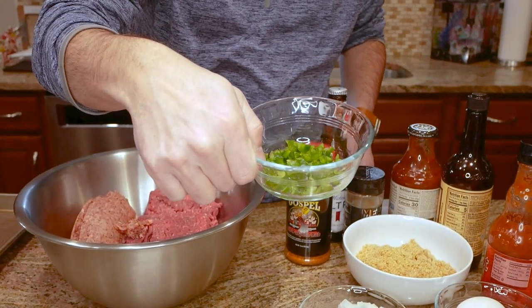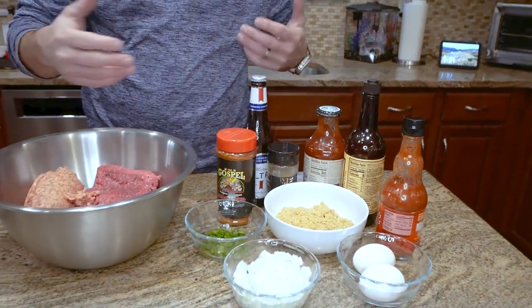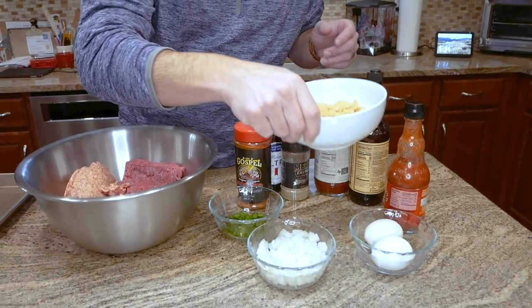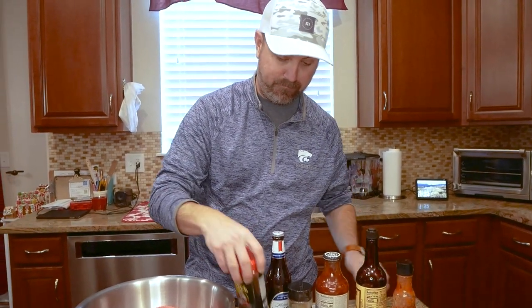We're going to be adding in some onions, a little bit of jalapeño — which is something I've never tried before in meatloaf — a couple eggs. A lot of people use bread as a binder, but we use chicharrons or pork rinds, blended up in a blender to kind of help form everything together. Also worcestershire, Frank's Red Hot sauce, and some Meat Church seasoning.